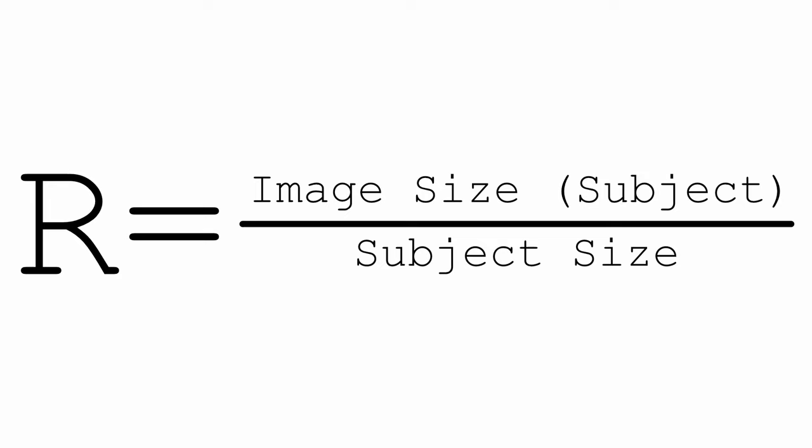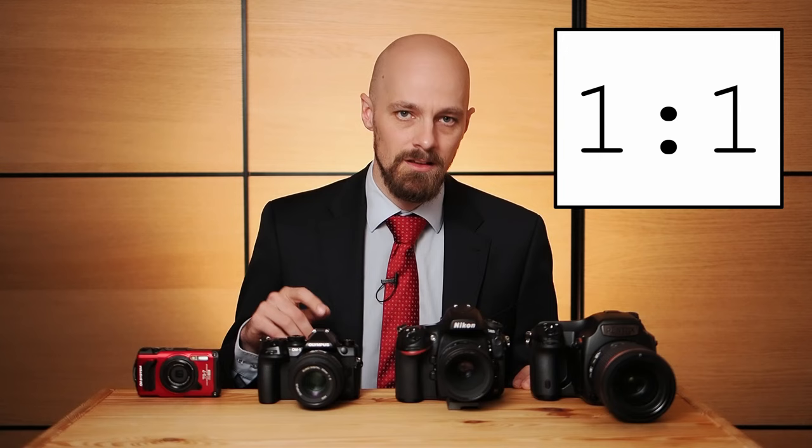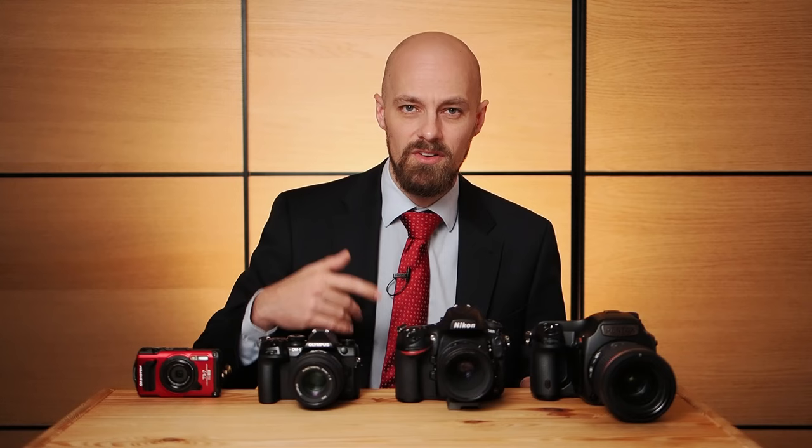The original definition of macro photography is based on the so-called reproduction ratio. It describes the relationship between the size of the subject in real life and its size on the film or digital sensor. To calculate the reproduction ratio R, you divide the size of the image of the subject on the sensor by the size of the subject in the real world. In the traditional sense, macro photography starts at a reproduction ratio of 1:1, also called 1x magnification, meaning that a subject with a diameter of 1 centimeter in real life is reproduced on the sensor with a diameter of 1 centimeter.